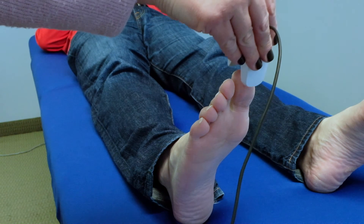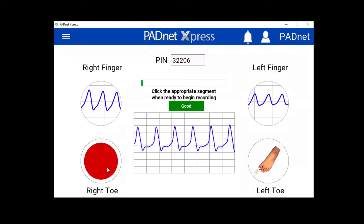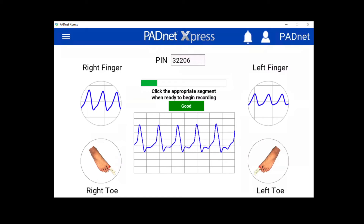Next, place the probe on your patient's great toe. Click on the desired toe to record segment.